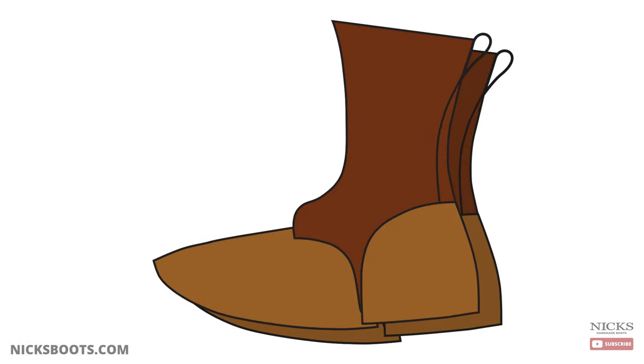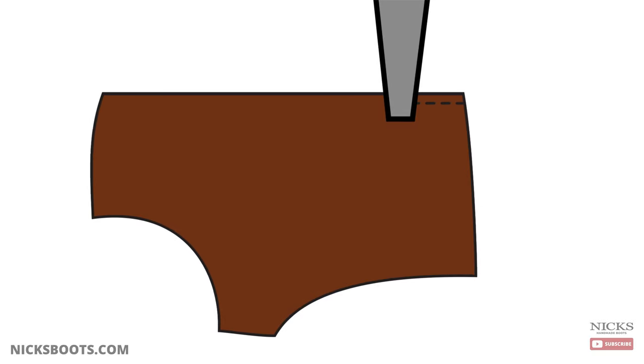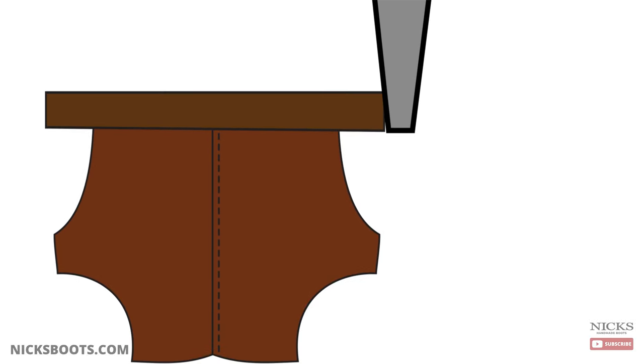Each pair of NYX starts as 18 pieces of leather, precisely cut and selected for production. The first step in the sewing process is the quarters — the section of leather around your leg. These pieces are sewn along the back seam, then hammered flat.